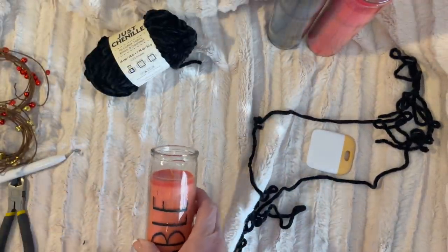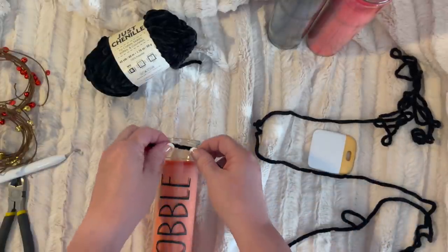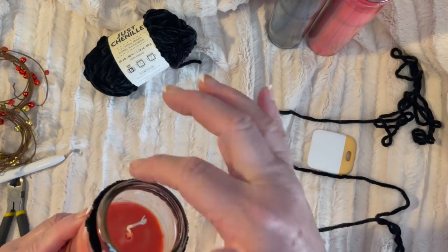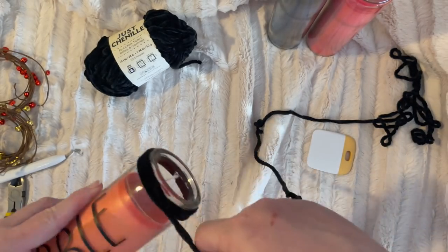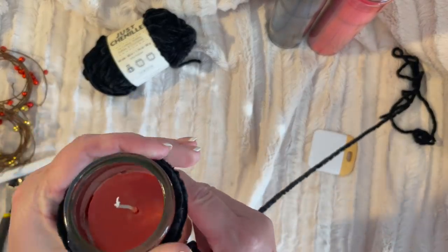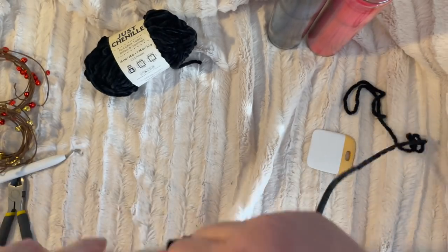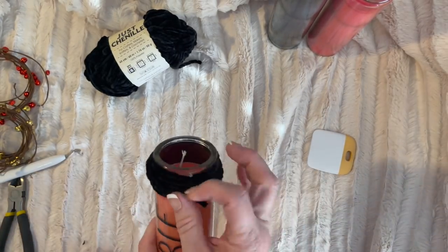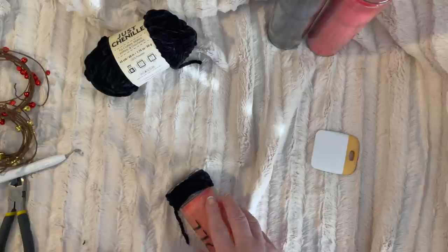I think it's going to be perfect with my color scheme. All summer I was obsessed with white, now I'm obsessed with black. So I just glue it down. You do not want any of the fabric up above the glass if you plan on burning this or giving it to somebody who plans on burning it — the chenille above the glass could catch on fire. So just be careful. I'm putting a little dollop of glue.